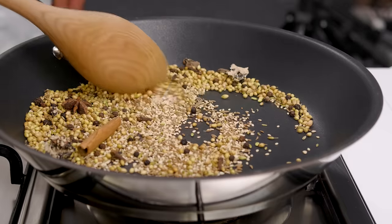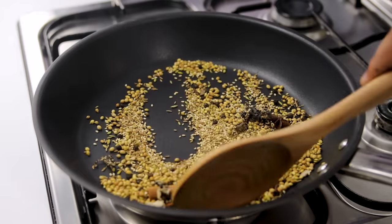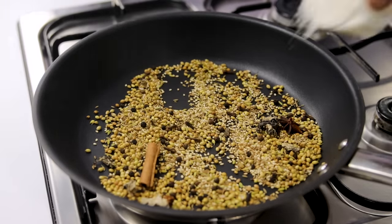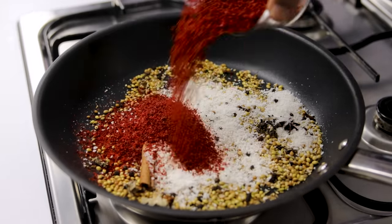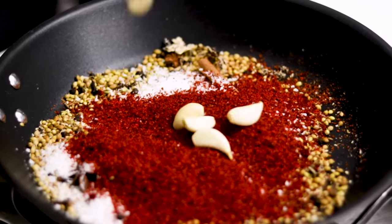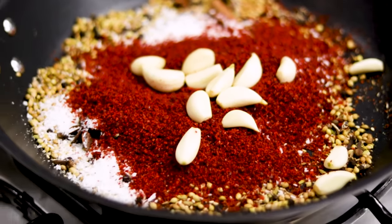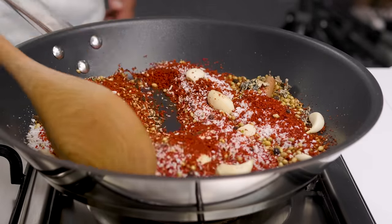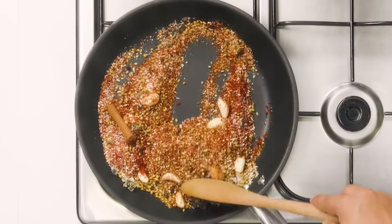After about two minutes, you will see this gets very fragrant and aromatic. Now we are going to add the desiccated coconut — if you have fresh coconut please do use that. Here I'm using one-fourth cup of desiccated coconut, about five tablespoons of Kashmiri red chili powder, and about 15 cloves of garlic. These are small-sized cloves; if using medium size, use 7 to 10 cloves. Keep the flame low and roast for another three to four minutes.